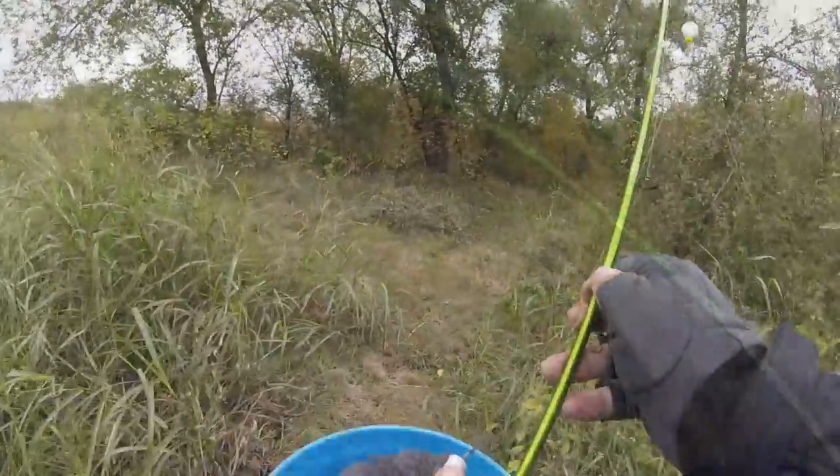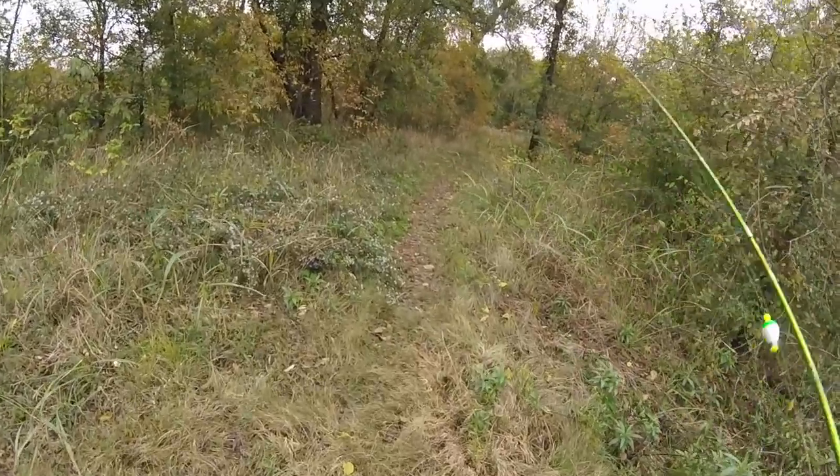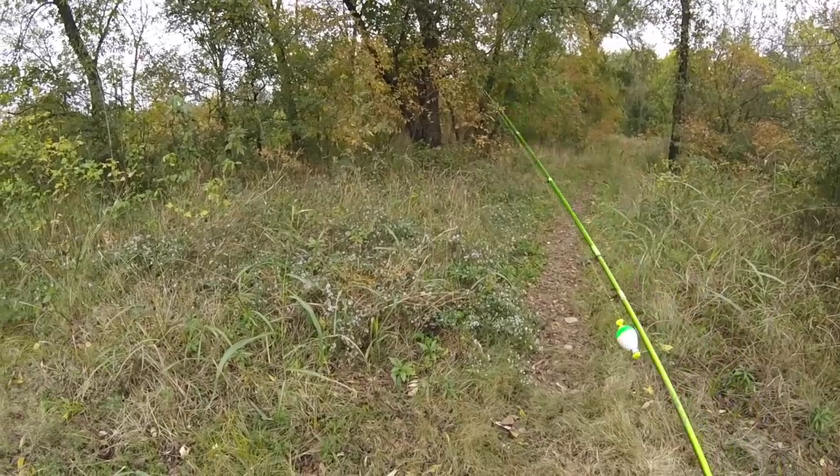Pink got it done guys — pink's getting it done, six inches deep. We'll walk out of here now. These little spots are all over the place. Just look on Google Maps and find you one.